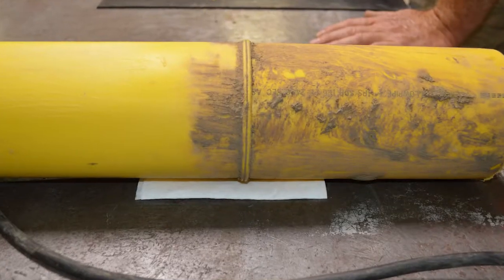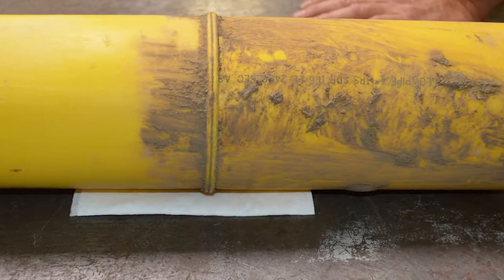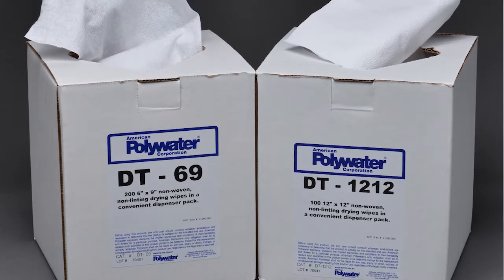When dirt or earth is covering large sections of pipe, tees, fittings, or elbows, it's best to use lint-free dry towels with clean water.